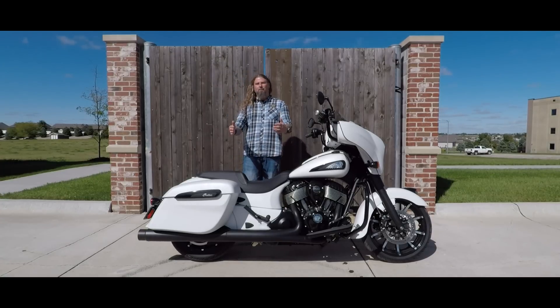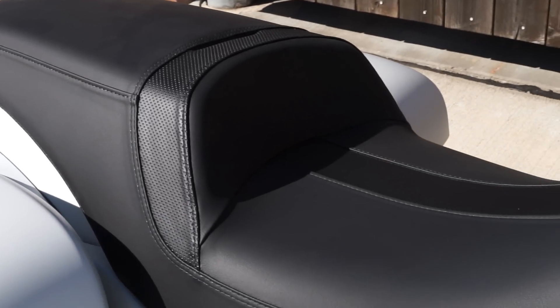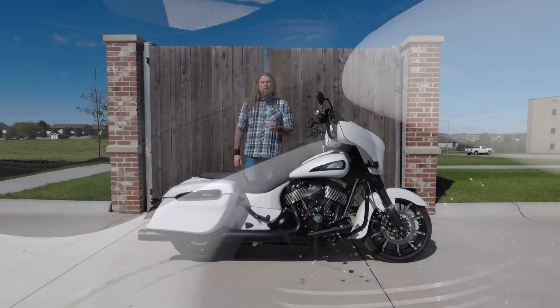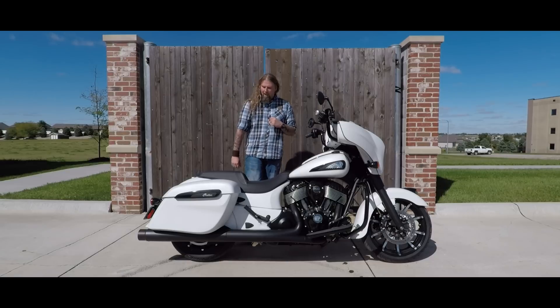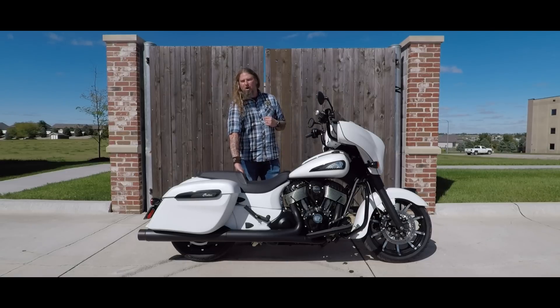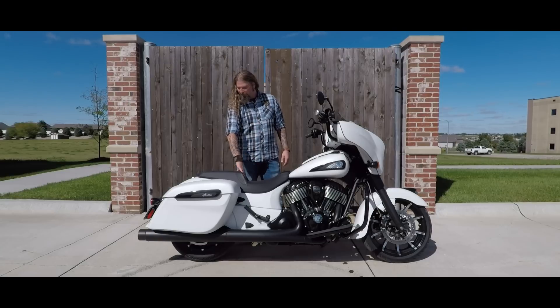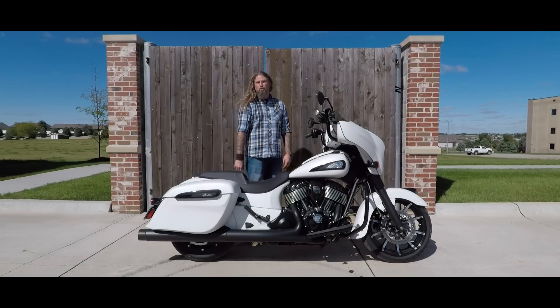Moving to the center of the bike, you have the all new Gunslinger seat on this model. I personally took this out for a little bit of a ride — this seat is amazing, extremely comfortable. As I talked about before, the seating position is just right on this motorcycle. It has a nice little lumbar support and also helps keep you on the motorcycle when you're seriously getting after it. This bike is two-up ready with the two-up passenger seat on the back as well, and passenger pegs.